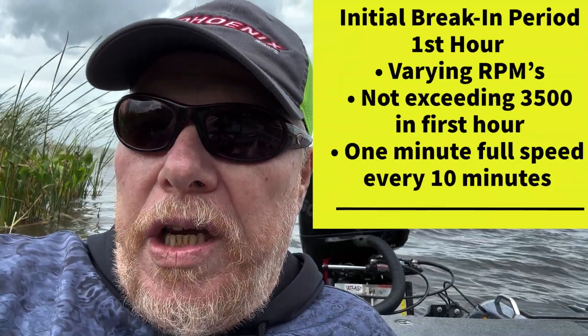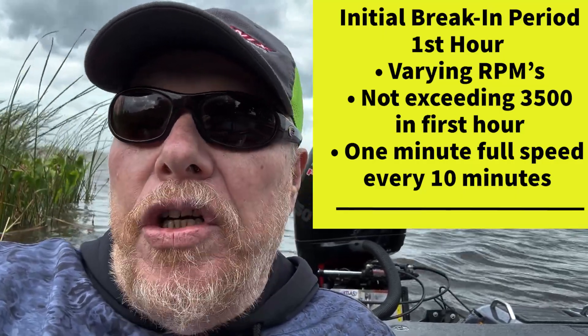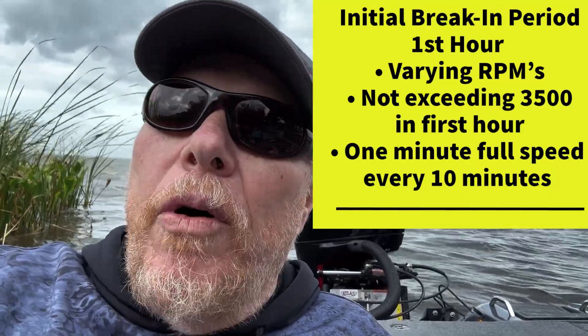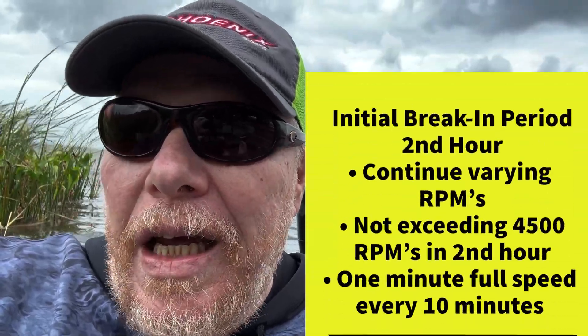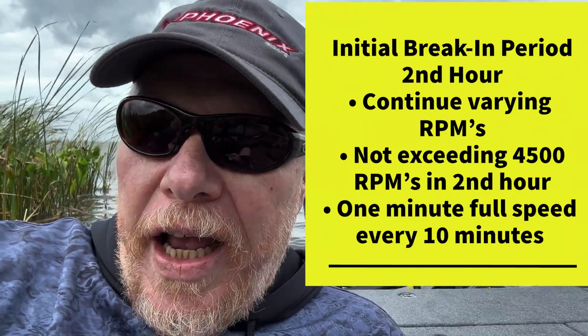You've seen break-in videos all over YouTube. I'll leave a link to mine with the checklist I use for how to break in your motor. Mercury says you need two hours of an initial break-in period: the first hour you don't exceed 3,500 RPM, the second hour you don't exceed 4,500 RPM. What they want you to do is go full speed every 10 minutes. There are some secrets here I'm going to touch on.